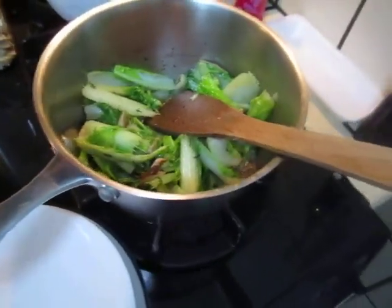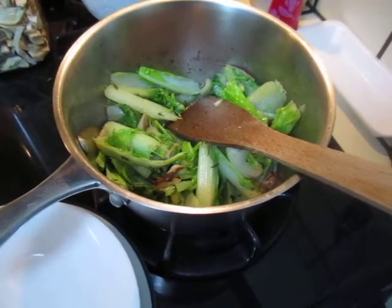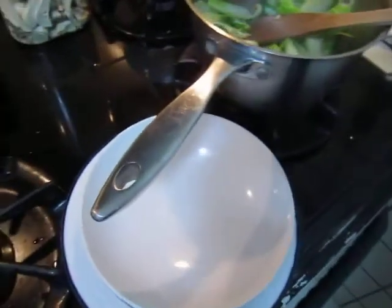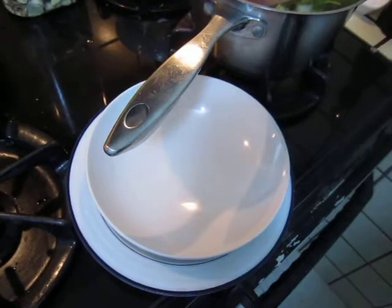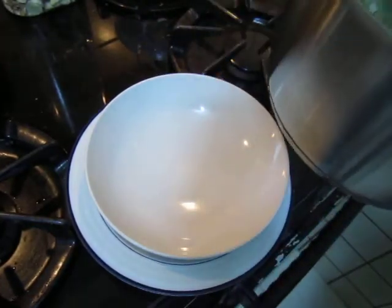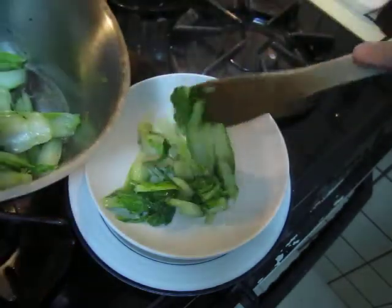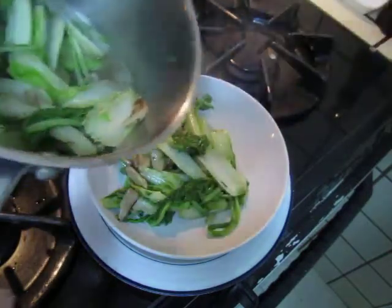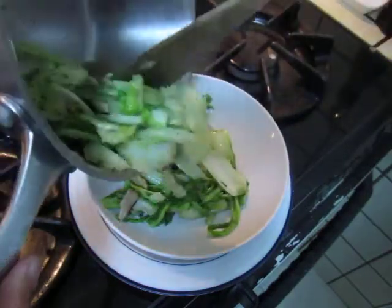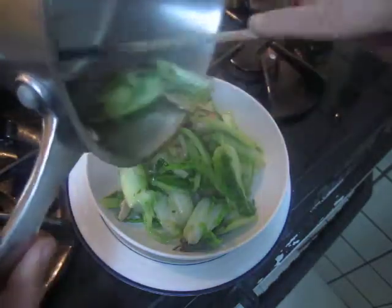Okay, it's been three minutes. I take it out now, turn off the fire, and put it in this pot. It's better to use a spoon. This is how it looks — it does not look anything fancy.